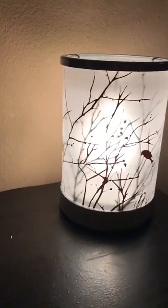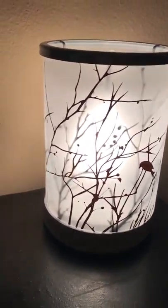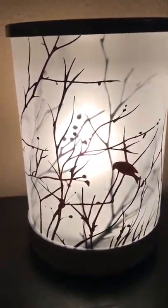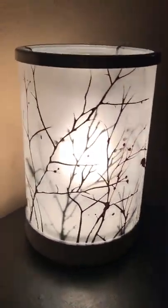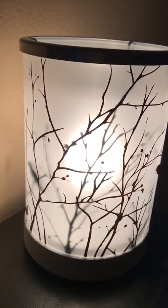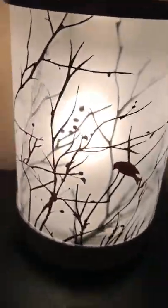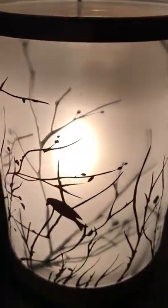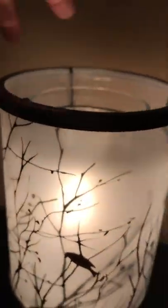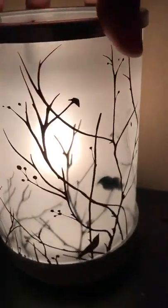I'm going to show you now. Ready? It's going to be bright at first. But look how pretty — this is a really bright warmer. It looks 3D-ish! How cool. Because of some of it being painted on the inside and some of it being painted on the outside, it gives the illusion that you're looking through branches. That is really cool.